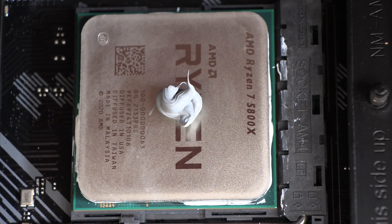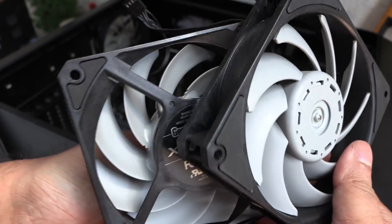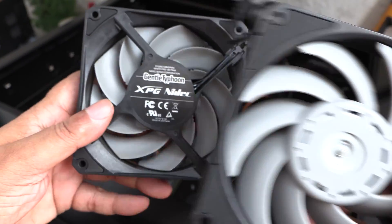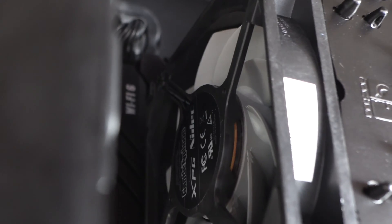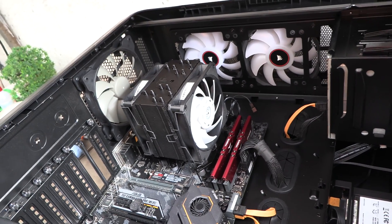Here I have applied a dot of the PK3 in the middle. And instead of the Noctua fans, I'm going to use these Gentle Typhoons — these are slightly higher max RPM, static pressure, and airflow, but they are also louder than the Noctuas.